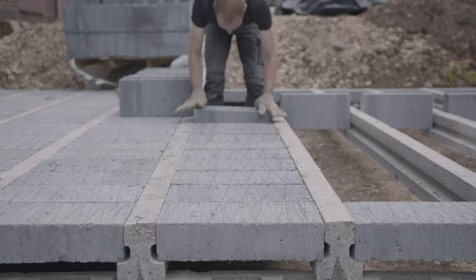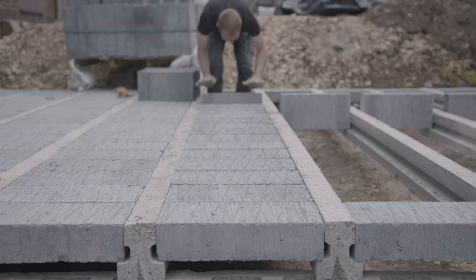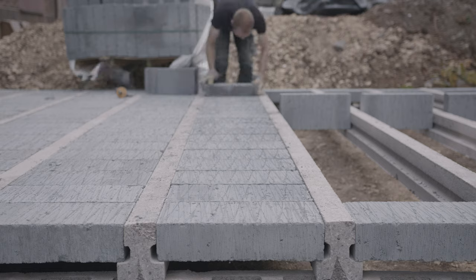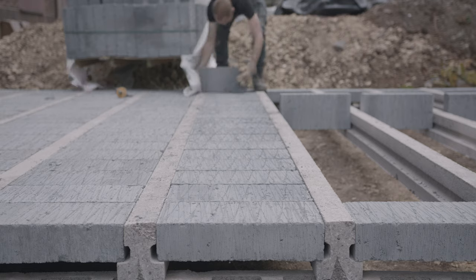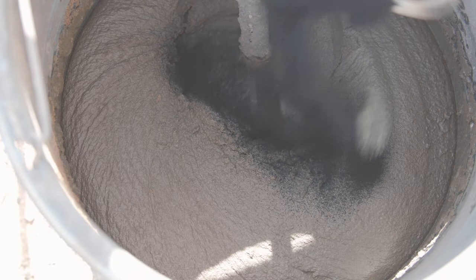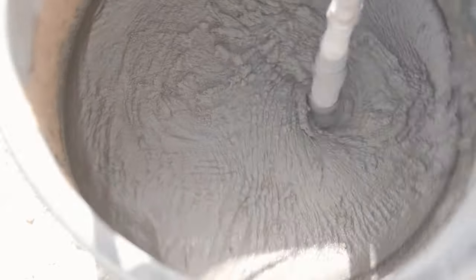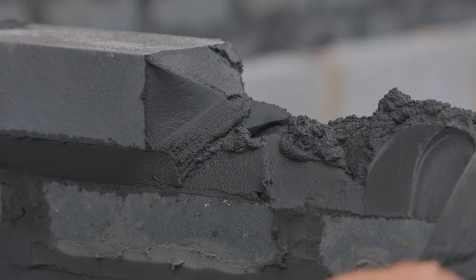The idea with this construction method is to lay a screed on top of the blocks to finish the floor. We'll be leaving that until the roof goes on next year so that the rainwater will have somewhere to go in the meantime. The colour palette we've chosen for the garden is dark blue and beige, so we've chosen to build the workshop out of blue engineering brick to match the gabion stone. But I wanted a dark mortar so we're adding this black pigment to knock the edge off that yellow sand.